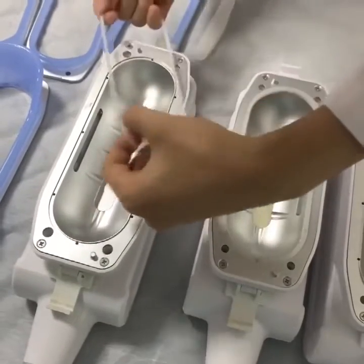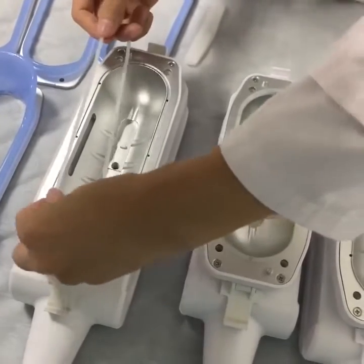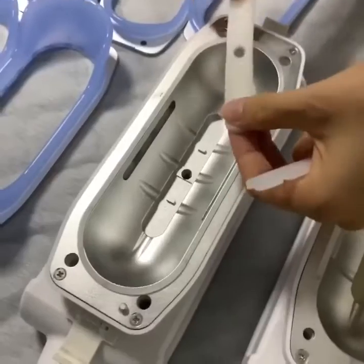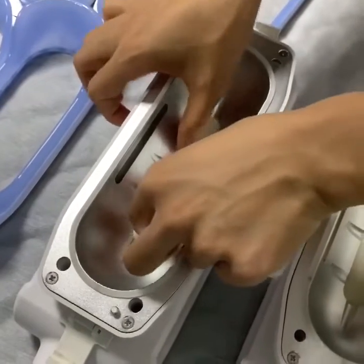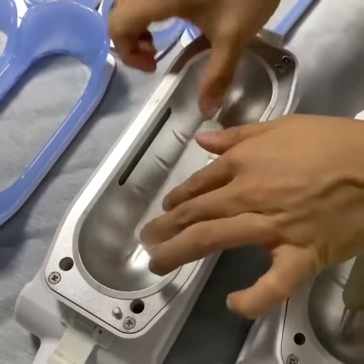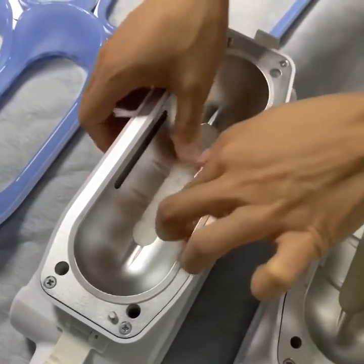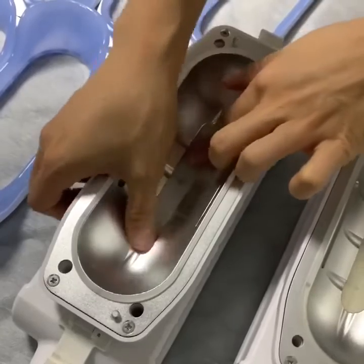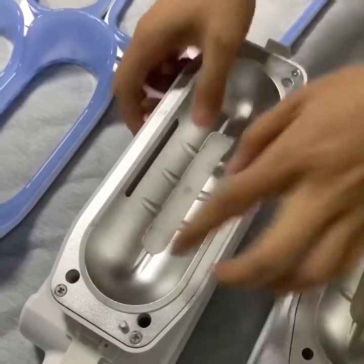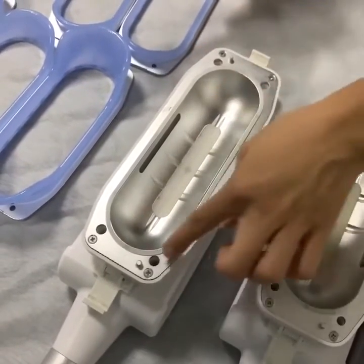Now we will install the working handle components. The first step, we will use this rubber and insert it here. The second step, we will use the filter foam — put it here. And the last step, use this lip proof strip. We need to make sure this part is installed well, to avoid the liquid rushing back to the working handle. After the rubber is installed well...